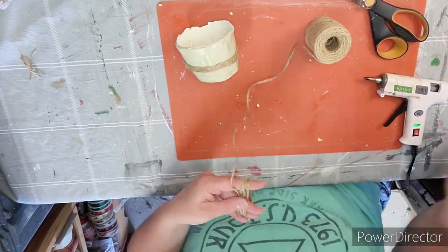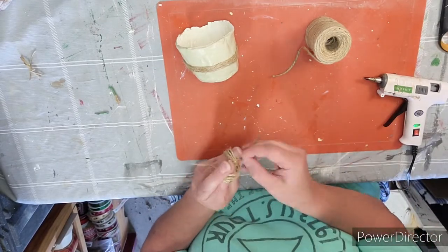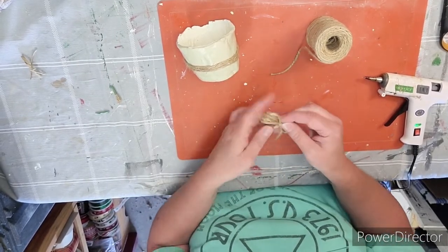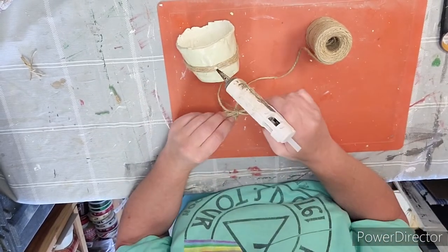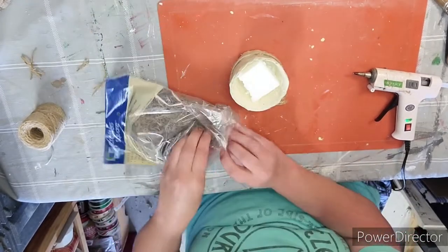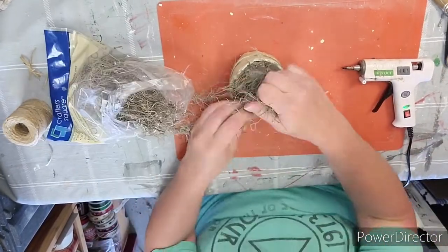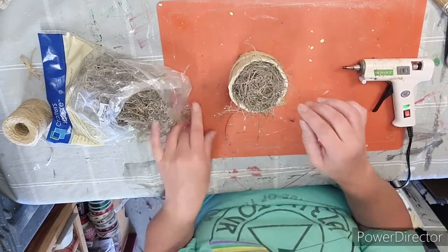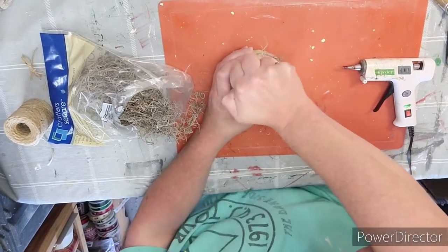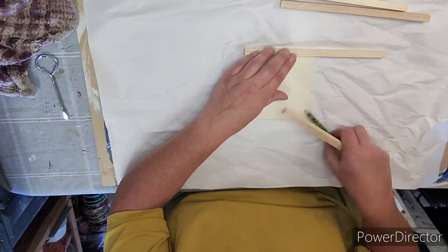Then I make a multiple loop bow just wrapping it around my fingers a couple of times, cut it off, cut another piece, slide it in between the two, tie it in a couple of knots, trim off the little ends, and glue it onto the other jute rope. Taking some styrofoam I'm going to stuff it down in the middle, glue some Spanish moss on top, and then I have this little succulent that I had in my stash — we're going to stick that in — and this little flower pot is done. I love this one.